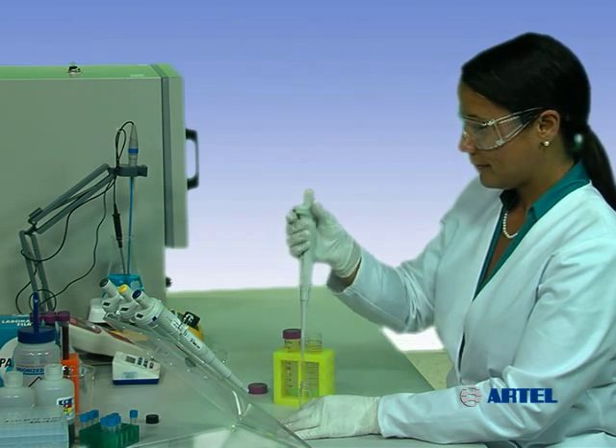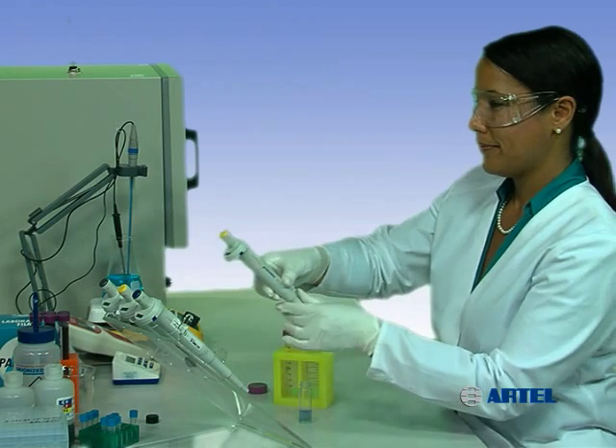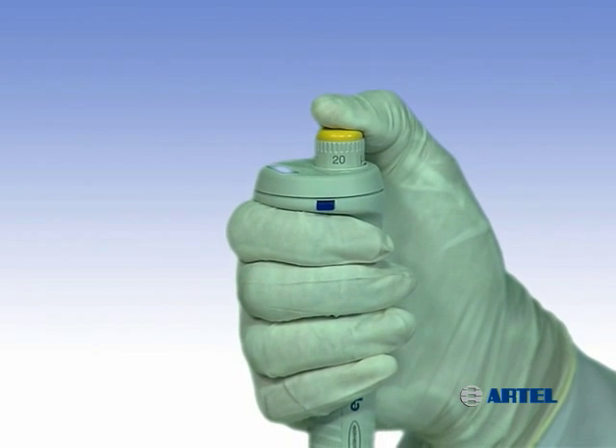Avoid this type of error by holding the pipet loosely between each transfer, or return the pipet to the stand or set it down between sample deliveries. One way to reduce heat transfer is to wear gloves.